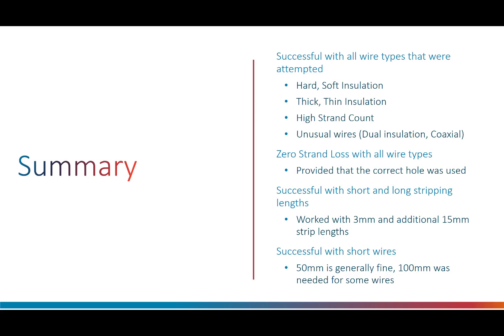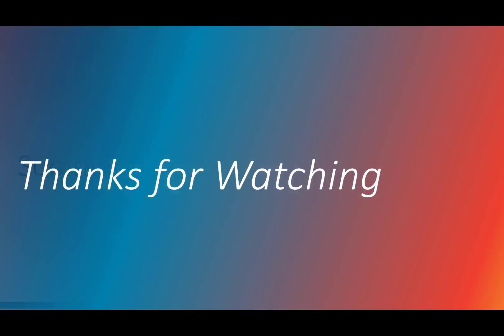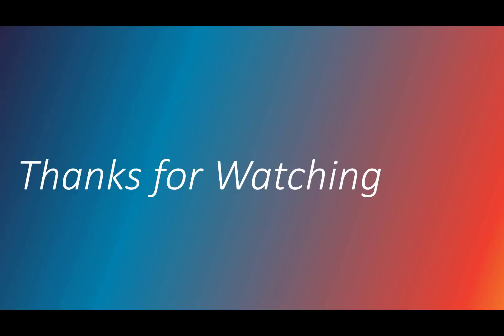The wire stripper worked well with all wire types I had, including hard and soft insulation, different insulation thicknesses, very fine high strand count wire and other unusual wires too. There is zero strand loss provided the wire is inserted into the correct hole. The tool is successful with extremely short 50mm length wires for nearly all wire types despite stripping a huge 30% of the insulation off the wire. I hope this report was useful and thank you for watching.